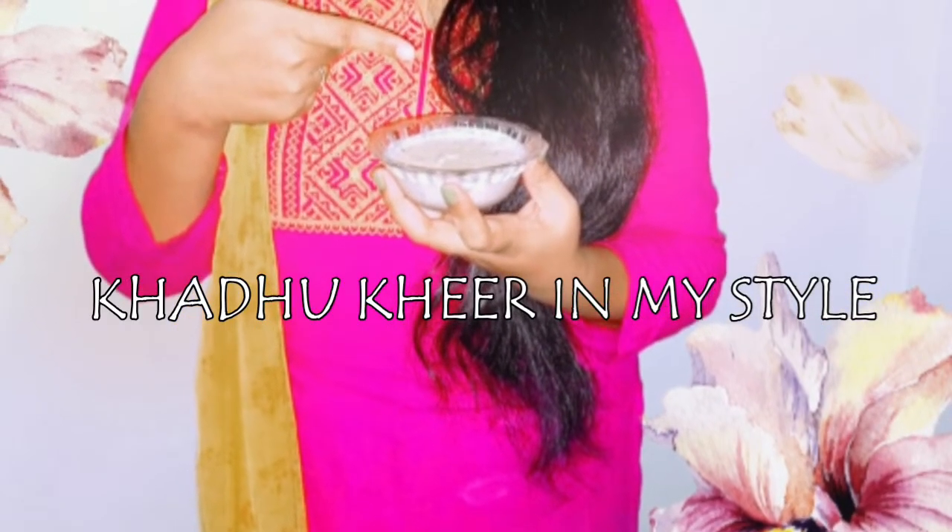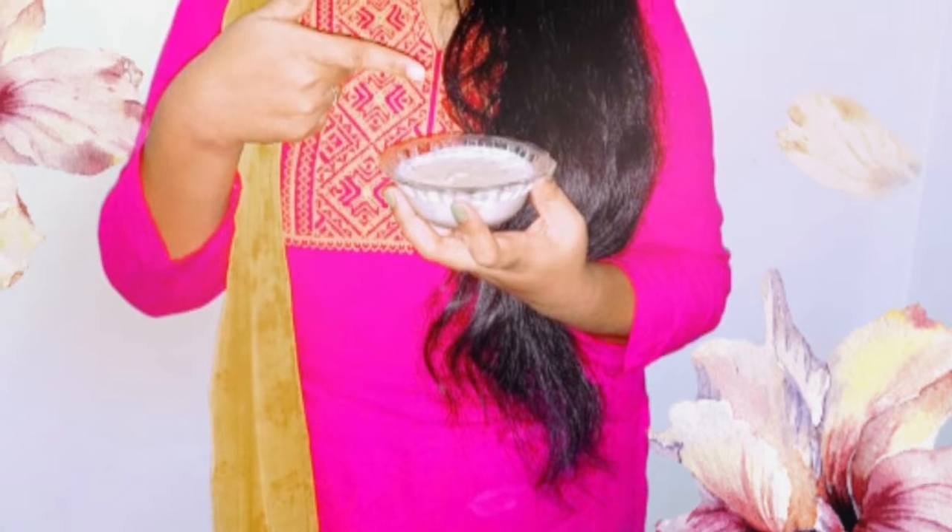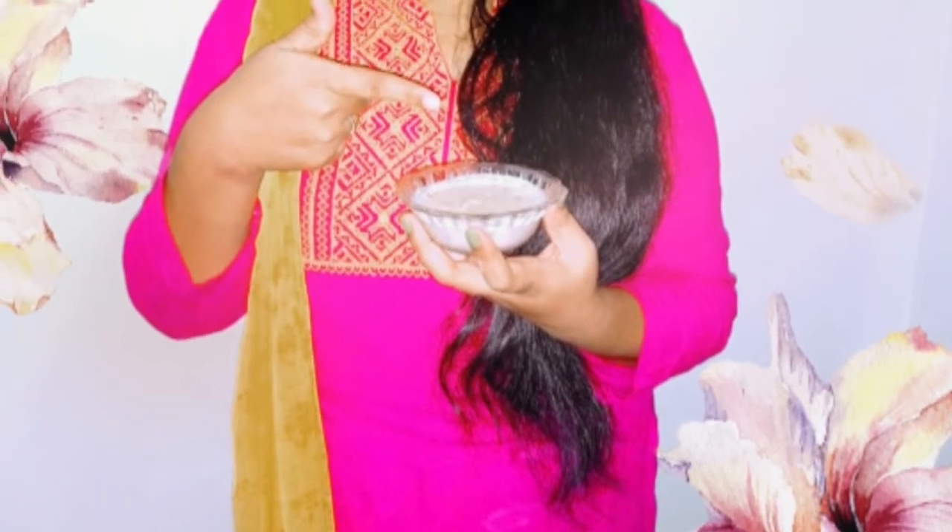Hi friends, welcome back to my channel Sony Priyanka in the video creations. Today, I will show you the recipe in my style.